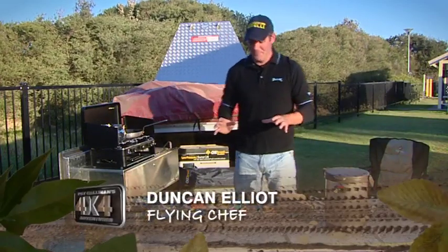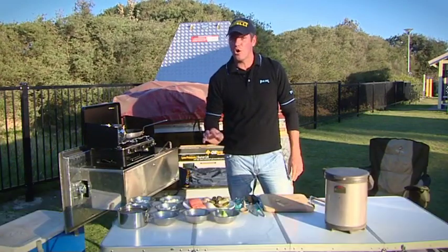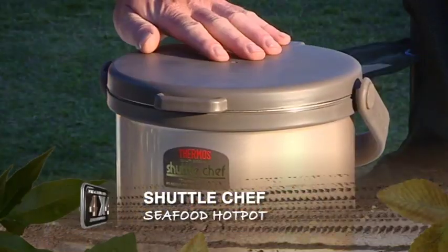Here we are at beautiful Stockton Beach. What I'm going to cook for you today is a seafood hot pot with a pickled octopus fennel salad and a little bit of potato gnocchi, all done in our little shuttle chef.